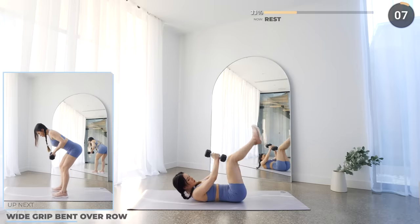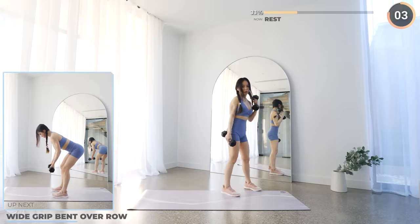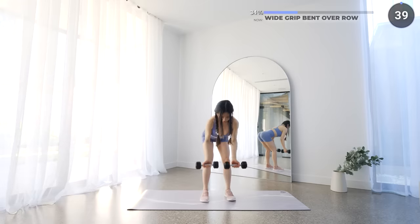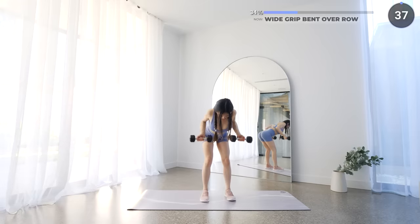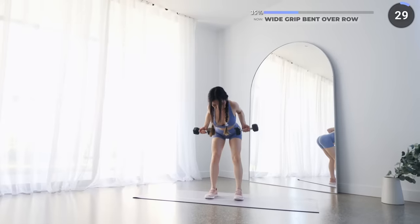Now get upright and we've got bent over rows next. Start with your feet about hip-width apart, now bend over by hinging on your hips, holding your dumbbells with your palms facing forward, and drive your elbows back. Make sure your back is straight and your neck is neutral — this is gonna work your back and your lats.